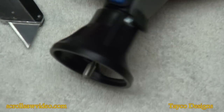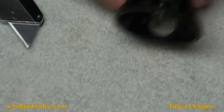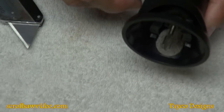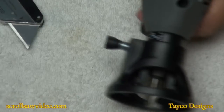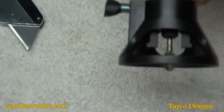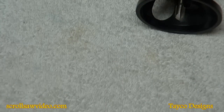Now, if you loosen this up you can adjust the depth however you want it. I never go strictly by the gauge here — just for this tutorial I'm going to guess at a depth and tighten it up. That's how deep my cut is going to be on this example.